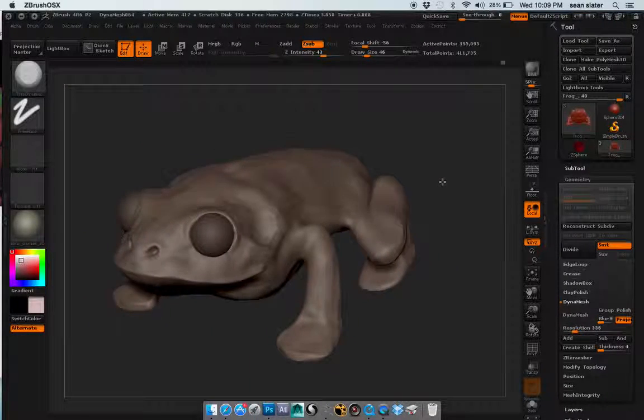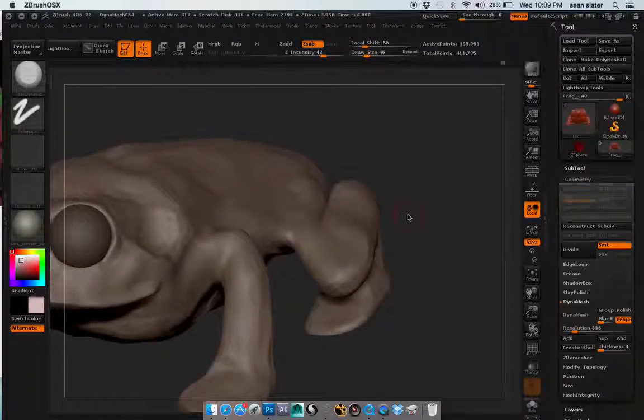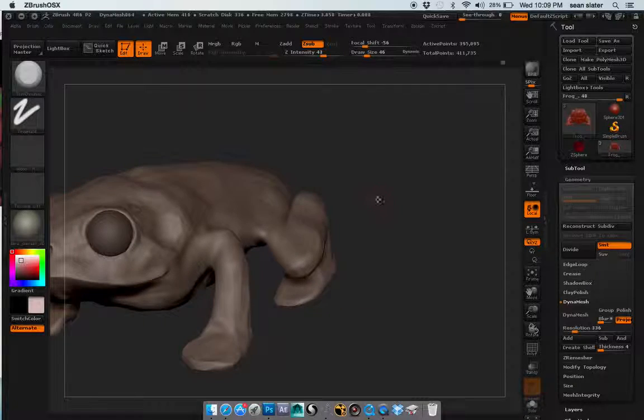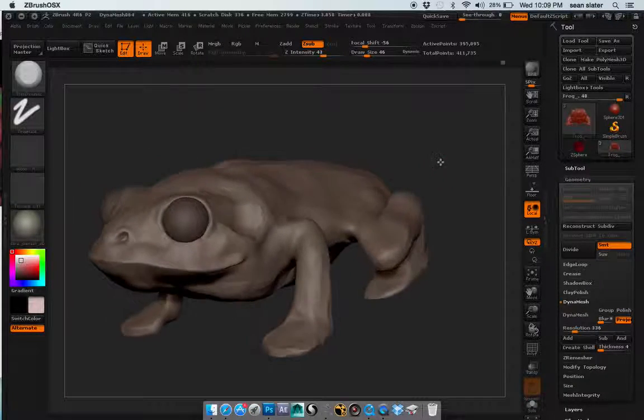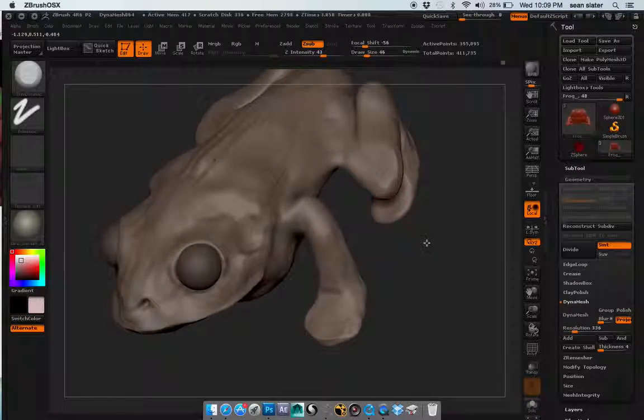It's actually a lot more difficult than I thought — getting these organic curves and things like that isn't really the easiest thing.